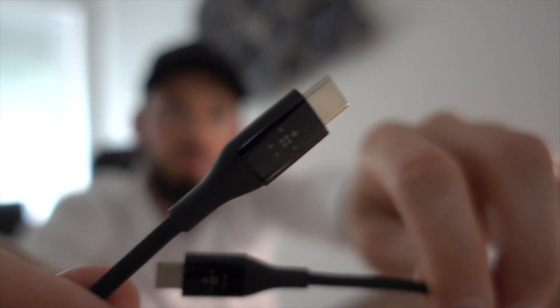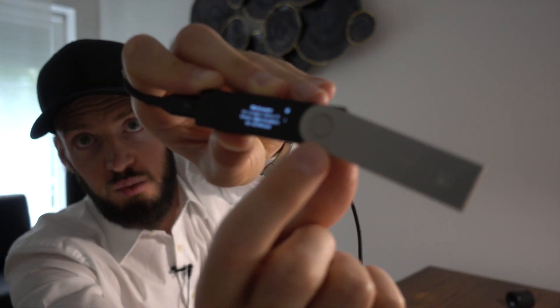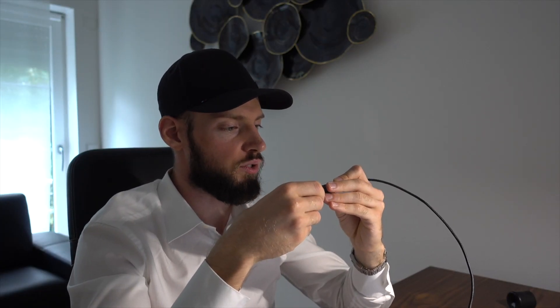Let's connect it to my computer right now — not via Bluetooth, but USB-C to USB-C. The device says: 'Welcome to Ledger Nano X, press the right button to continue.' There are two buttons: one on the right side and one on the left side. Let's press the button. It says: 'Download Ledger Live at ledger.com/start,' then press right.